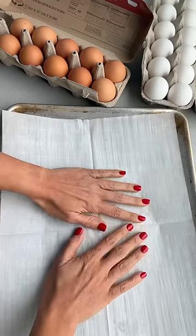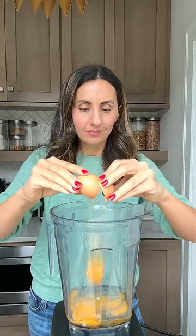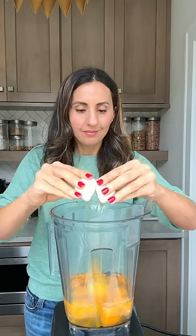If I invite you over for breakfast during the holidays, I'll most likely be making something with eggs because they're affordable, everyone loves them, and they're one of the best sources of high quality protein.